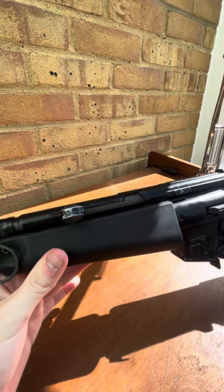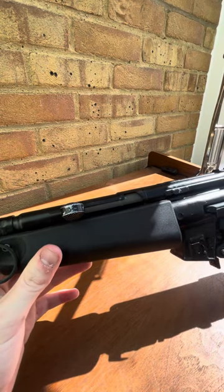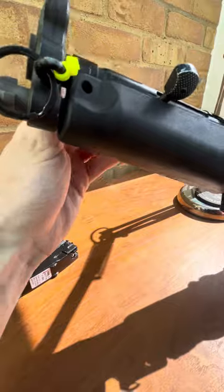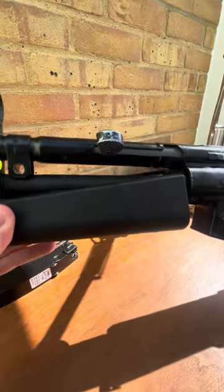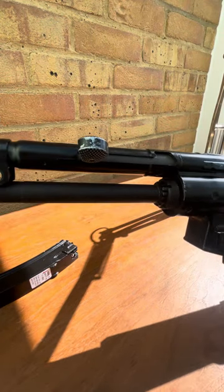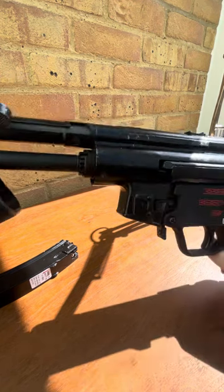Under the front handguard is the hop adjuster, which is a standard dial. Under there, that is your hop-up — clockwise for more hop, anti-clockwise for less. Very simple, very effective. I found it to work well.